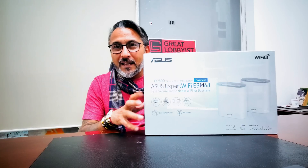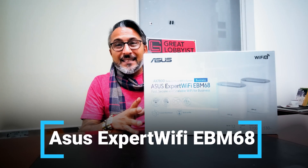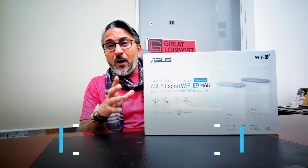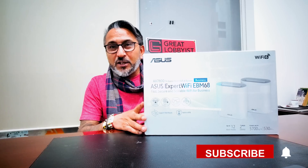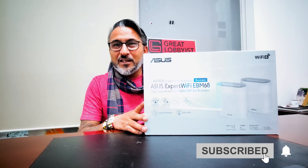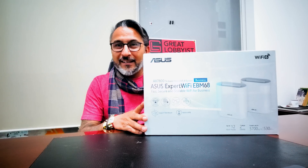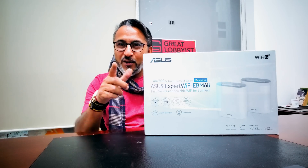I am going to unbox this, put it to test, and tell you every technical bit about the ASUS EBM68 Expert Wi-Fi router. But before I do that, can I please request you to press the subscribe button and the notification icon so that you keep getting all the notifications and I keep getting all the motivation to keep bringing these amazing videos for you and your businesses.